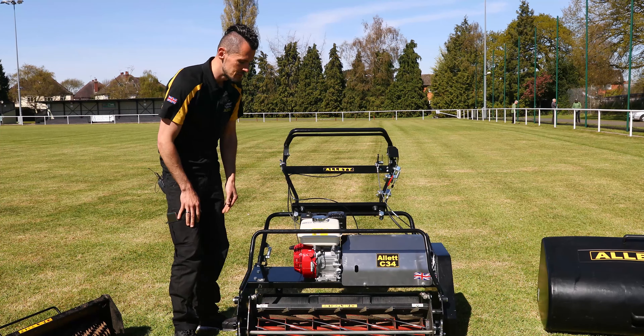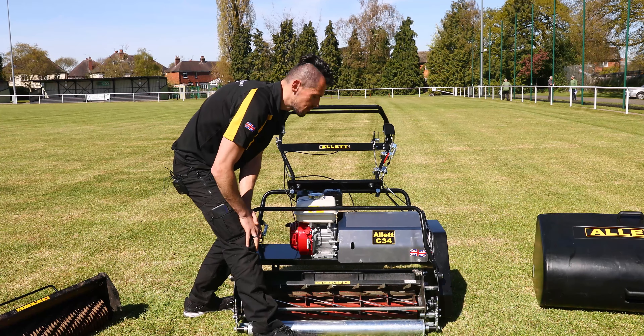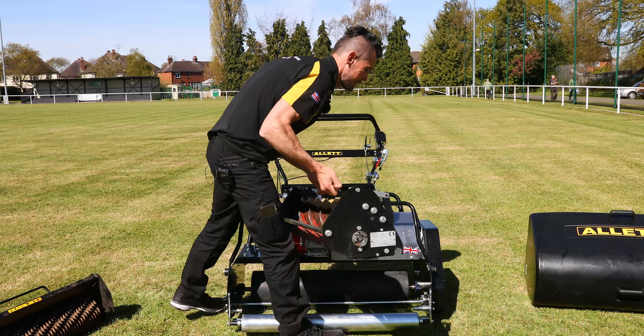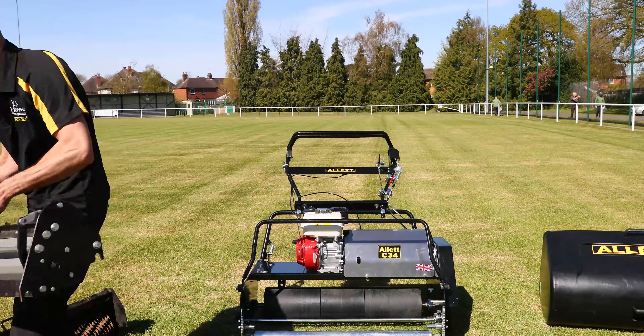You can also just remove the cartridge if you were taking it for servicing, so you haven't got to take the whole machine. If you just want to service your cylinder and bottom blade, you can take that away and still have your mower to do your other cultivations as well — that's another added benefit.